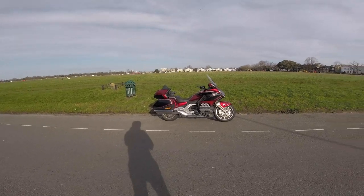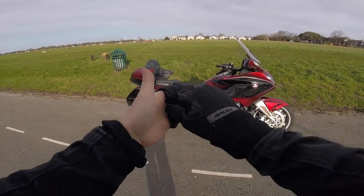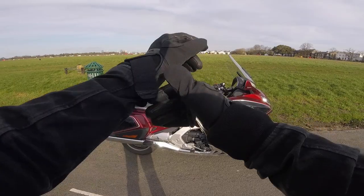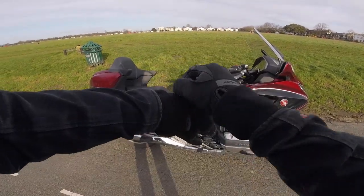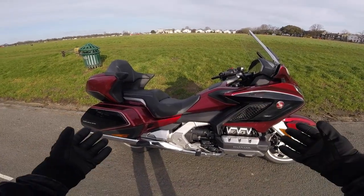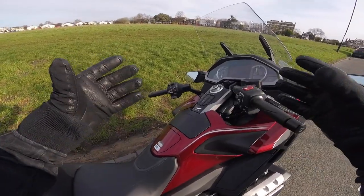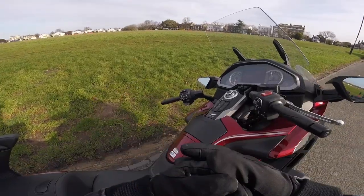One of the defining features of this Goldwing Tour is the DCT, the automatic transmission. I thought I'd go into a little bit more detail on that today, give you a bit of a demo of it, because plenty of people haven't ridden DCT, nor any automatic motorcycle, and it's quite different. We'll go through all the buttons and controls, because those are very different to what you'd normally get on a bike, and then I'll demo each mode and show you how they work.